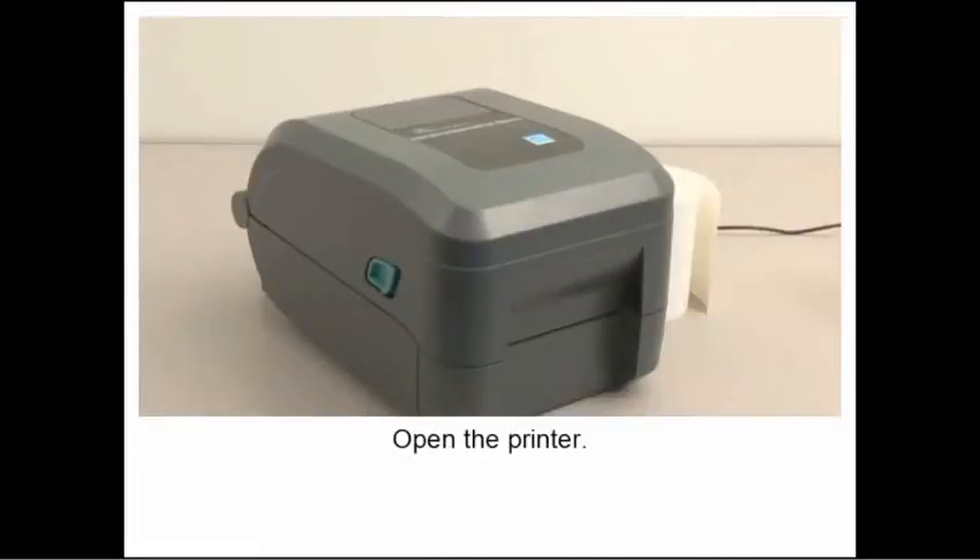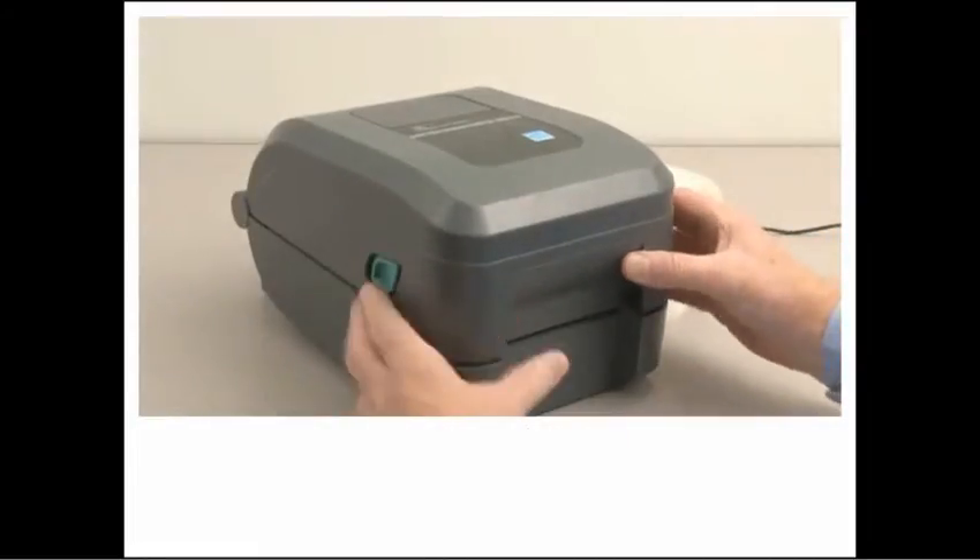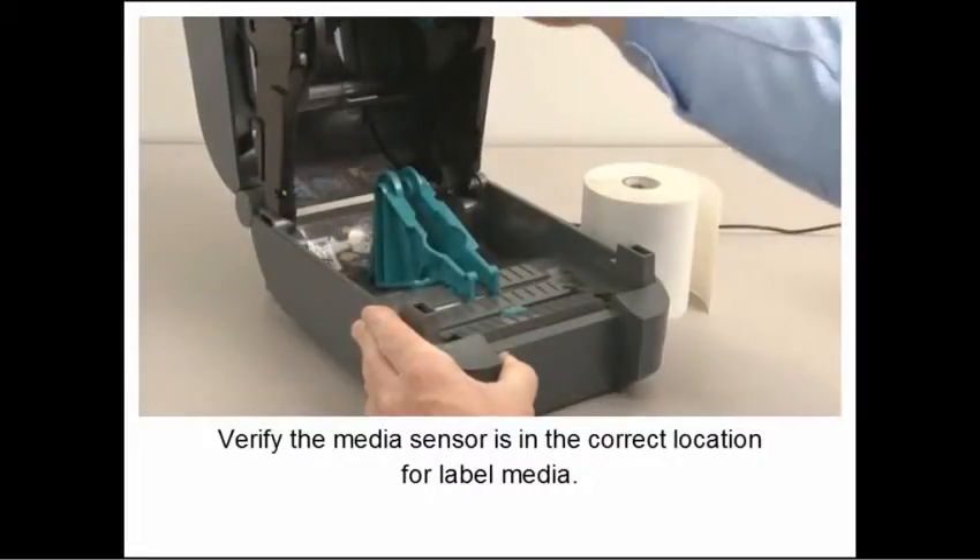This feature works with NFC enabled smartphones and tablets on the printer. Remove the option bay cover plate.